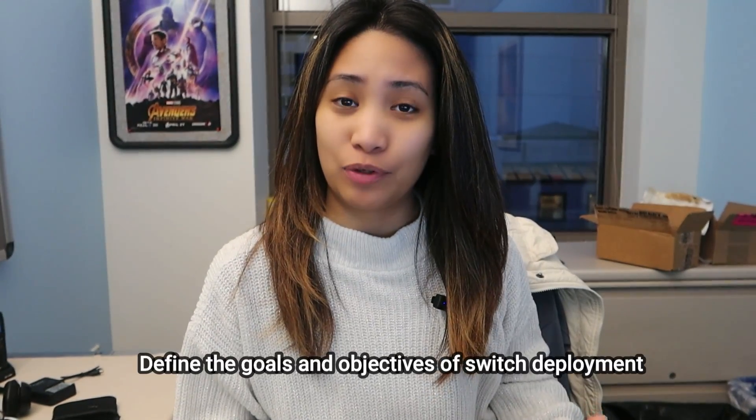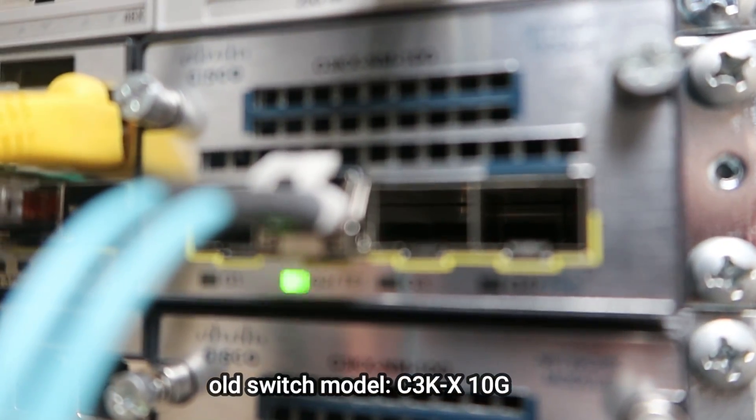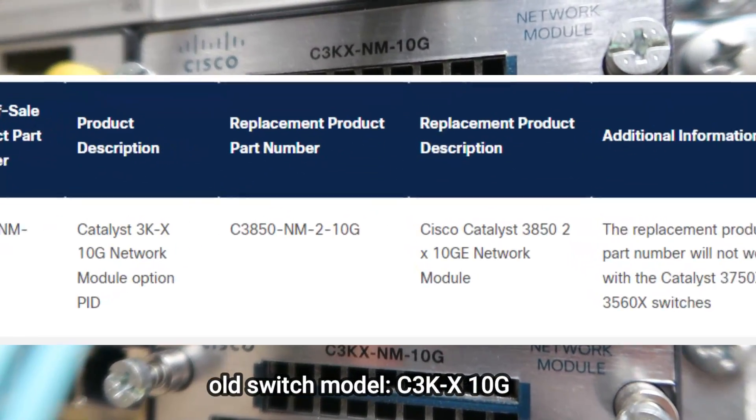I've broken the process down into five major steps with sub-steps and tasks under each. The very first one is to define the project scope — defining your goals and objectives for the switch replacement and upgrade in the first place. In our case at work, our goal was to replace the older switch models, as our old switch model is considered end of sale by Cisco.